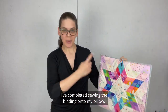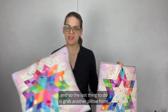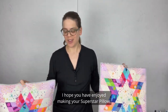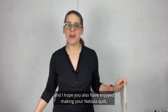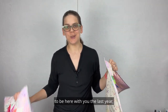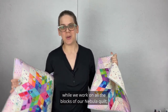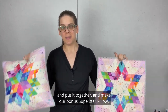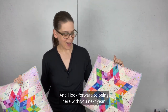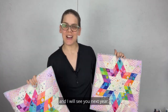I've completed sewing the binding onto my pillow, so the last thing to do is grab a pillow form — and my pillow is complete. I hope you have enjoyed making your superstar pillow and your Nebula quilt. It has been a pleasure to be here with you this last year working on all the blocks, putting it together, and making our bonus superstar pillow. I look forward to being here with you next year to work on more projects — so subscribe to the channel, stay tuned, and I will see you next year.